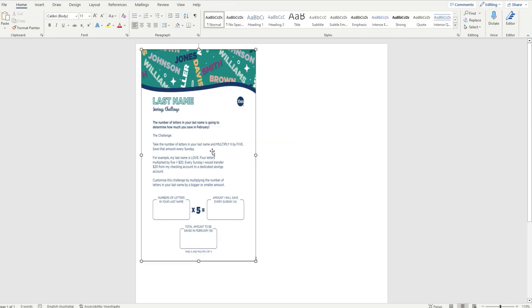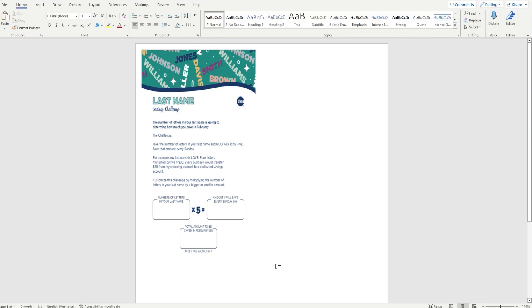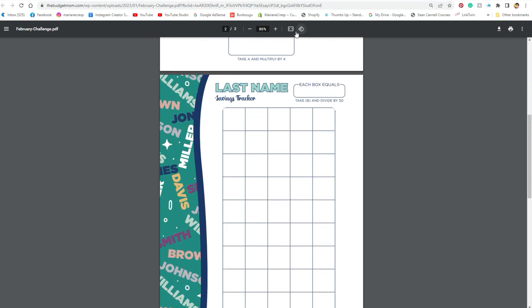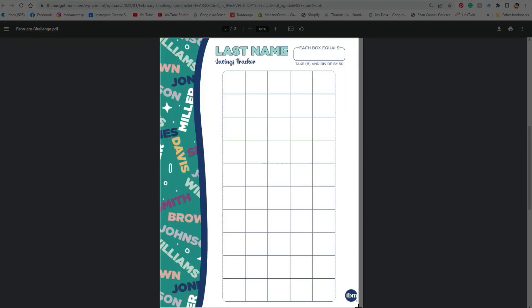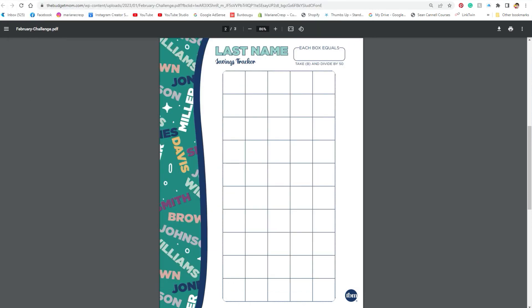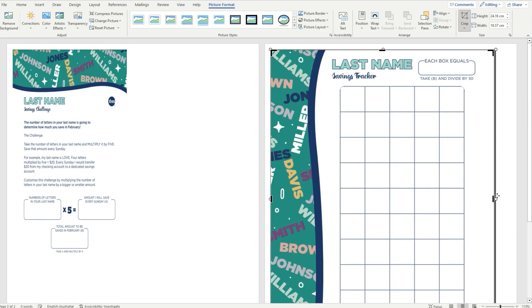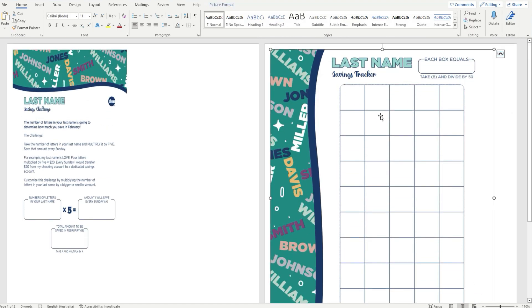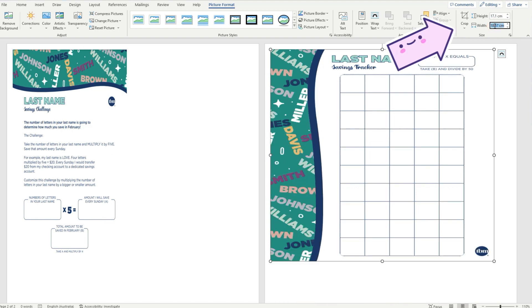There we are — a very cute personal size TBM savings challenge printable. If you want to clean the image up a bit so you don't have any black borders, you can crop them off. Then do exactly the same steps for any other additional savings challenge pages: use your snipping tool, copy, paste the image on your Word document, clean up any borders you don't want, untick 'lock aspect ratio' and 'relative to original picture size', then OK. Resize the image down to 17.1 cm height and 9.5 cm wide.